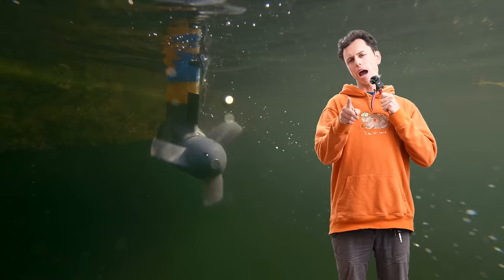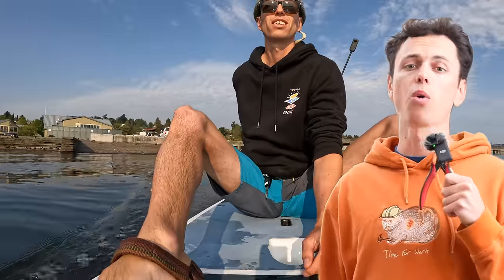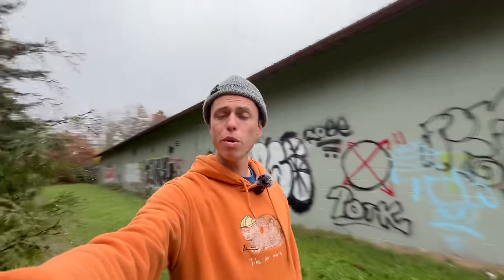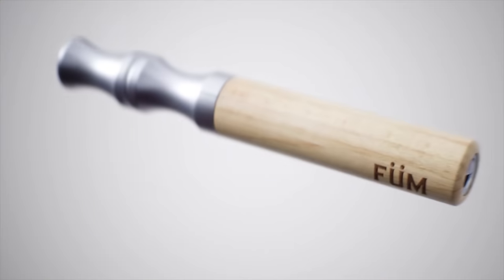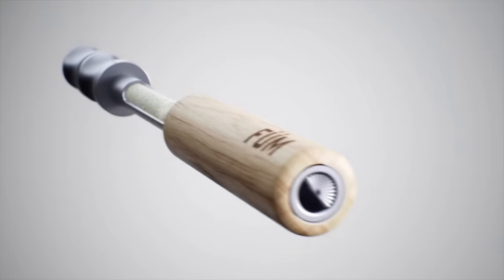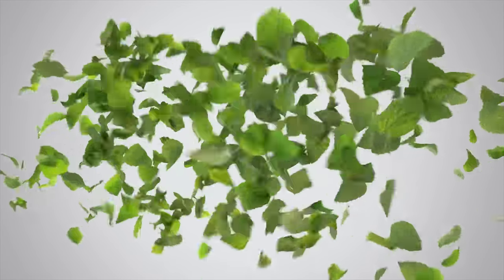Let's talk about bad habits — like wasting hours testing propellers the wrong way. Bad habits can seem like they're impossible to break, but what if the best way to break a bad habit isn't to quit cold turkey, but instead just remove the bad from your habit? That's where Fume, the sponsor of today's video, comes in. Fume is an award-winning flavored air device. Instead of electronics, Fume is all-natural. Instead of vapors, Fume just uses a blast of flavored air. Instead of harmful chemicals, Fume uses all-natural flavors.